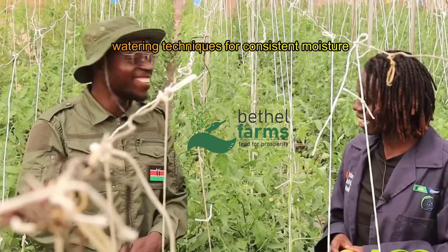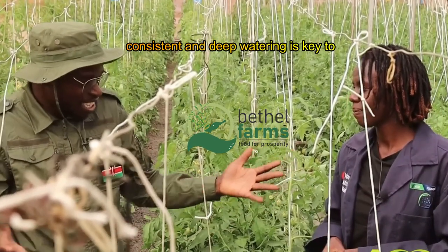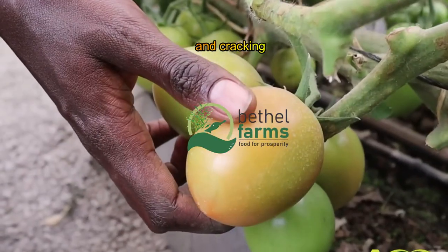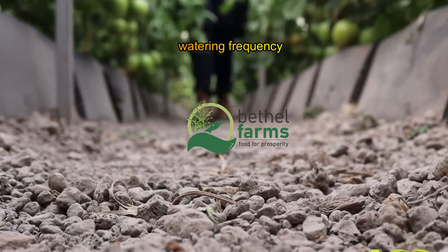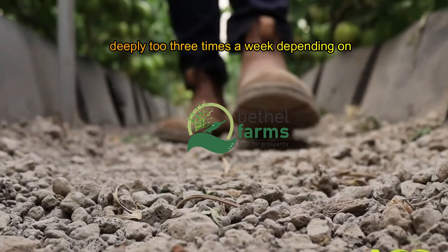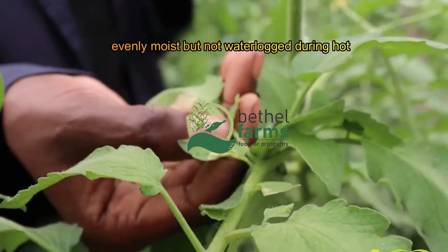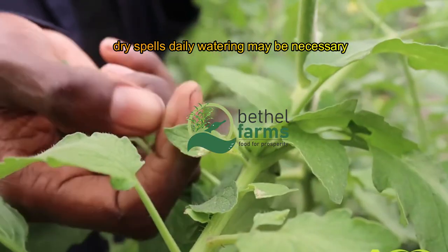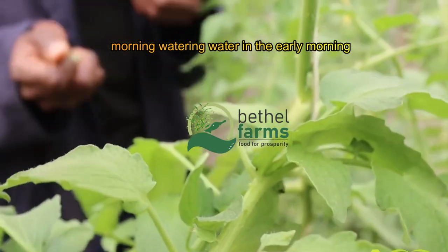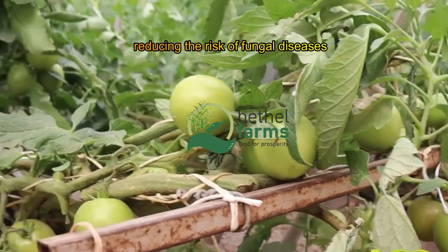Consistent and deep watering is key to preventing common tomato issues like blossom end rot and cracking. Water tomatoes deeply two to three times a week, depending on weather conditions. Aim for the soil to be evenly moist but not waterlogged. During hot, dry spells, daily watering may be necessary. Water in the early morning to allow foliage to dry out during the day, reducing the risk of fungal diseases.